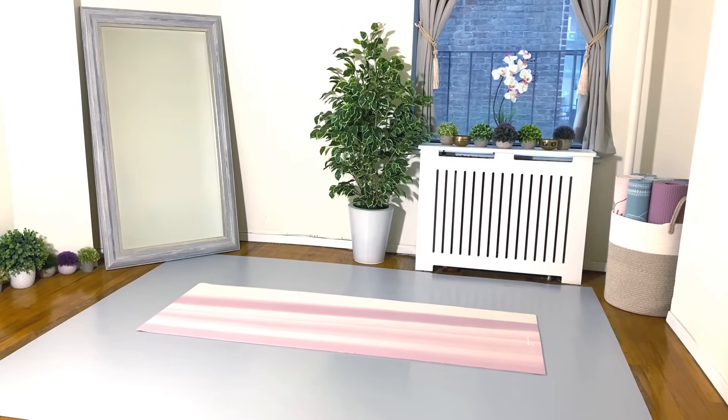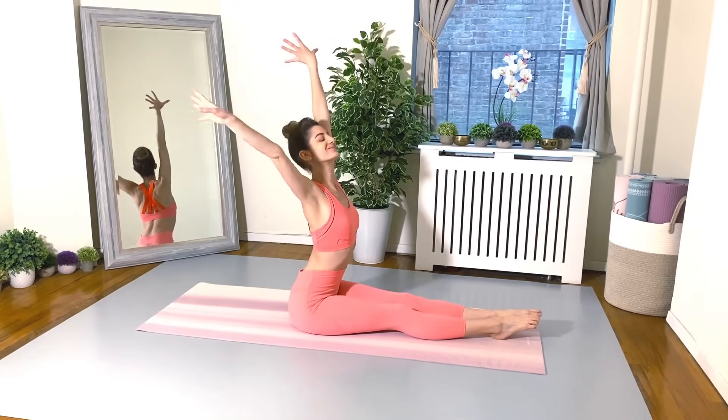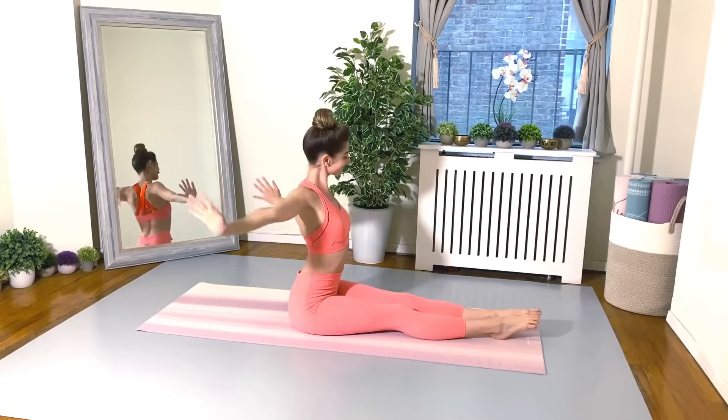Hello my beautiful friends and welcome to my 30-minute good morning workout. This is a full body workout and such a great way to wake up your body, wake up your mind so you are confident and ready for the day ahead. Of course if you don't have time to do it in the morning, you can do this workout anytime and it'll serve you well and make you feel amazing.